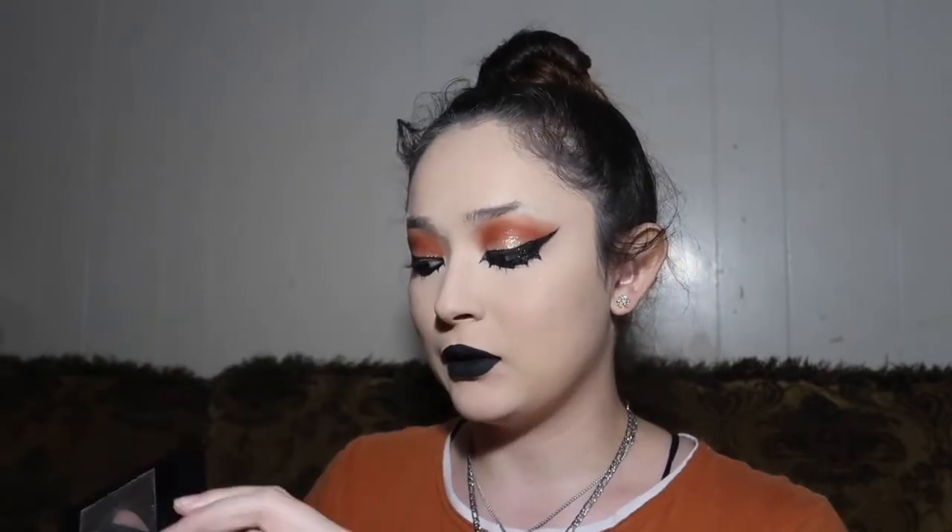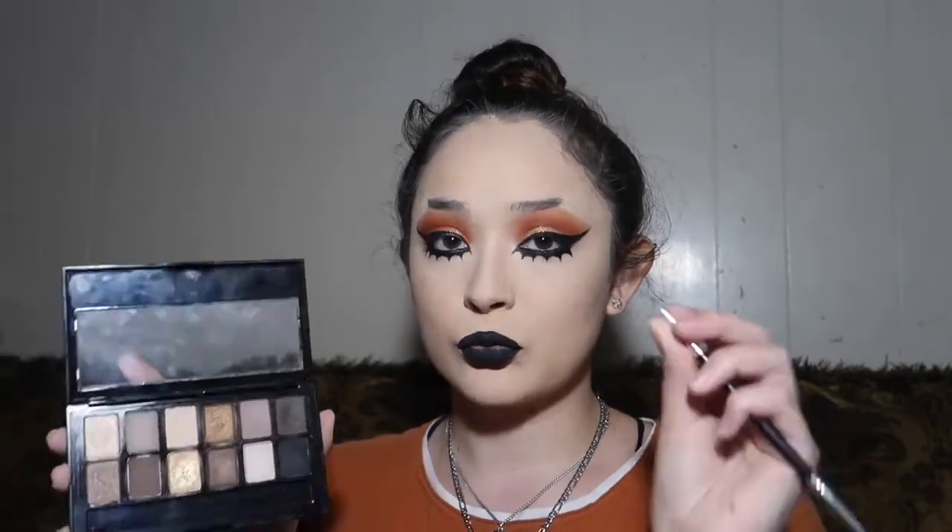Now I'm going to do my brows — I think that's the only thing left. I'm going to be using the Nudes Maybelline New York palette, picking up the dark brown with an eyebrow brush.